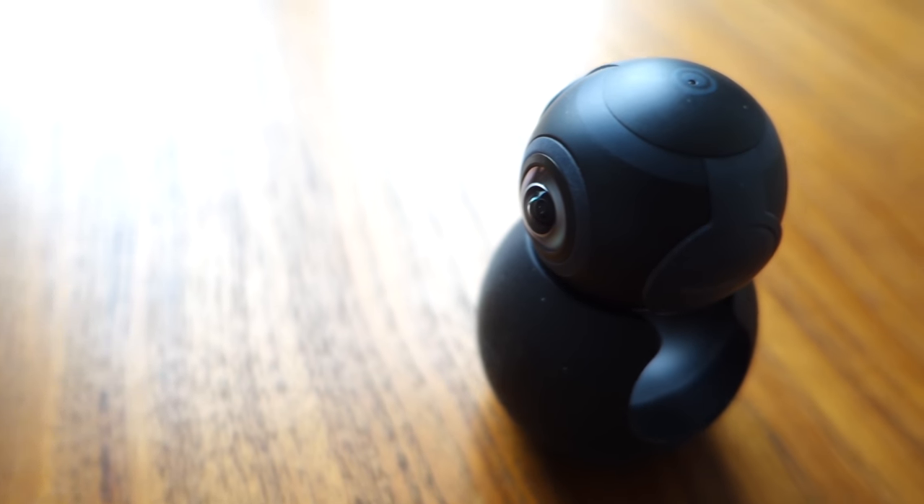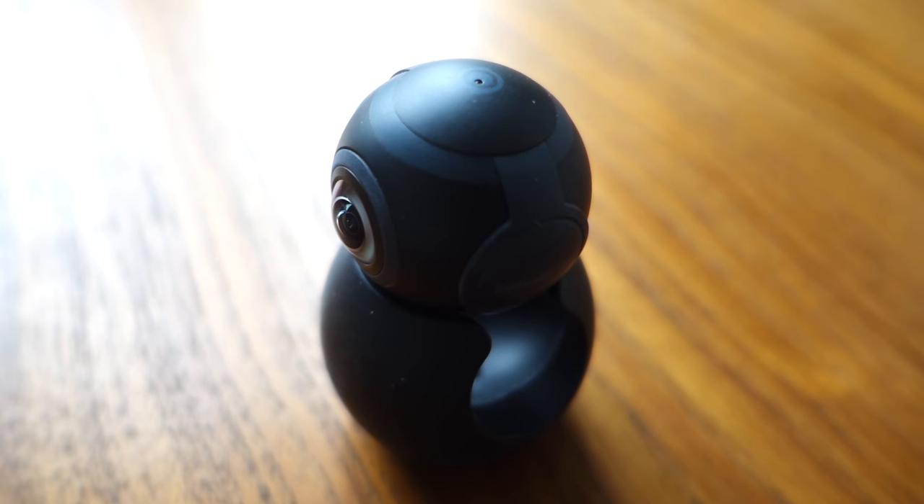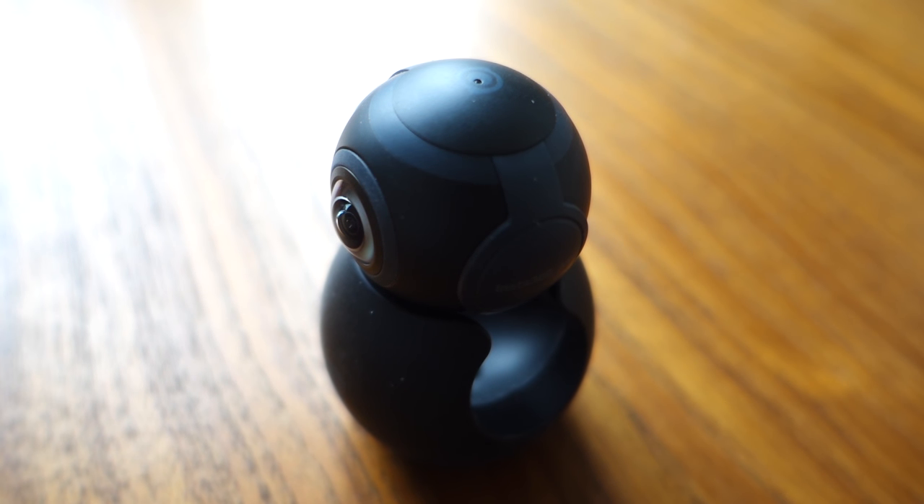So to sum it up, 360 degree cameras are cool toys. For most people it will make more sense to buy one in a couple of years from now, when they'll get a much needed boost in image quality even for entry level models, as well as better social media support for sharing. But if you just can't wait to get your hands on one, these cameras are already kind of cool enough for casual use.